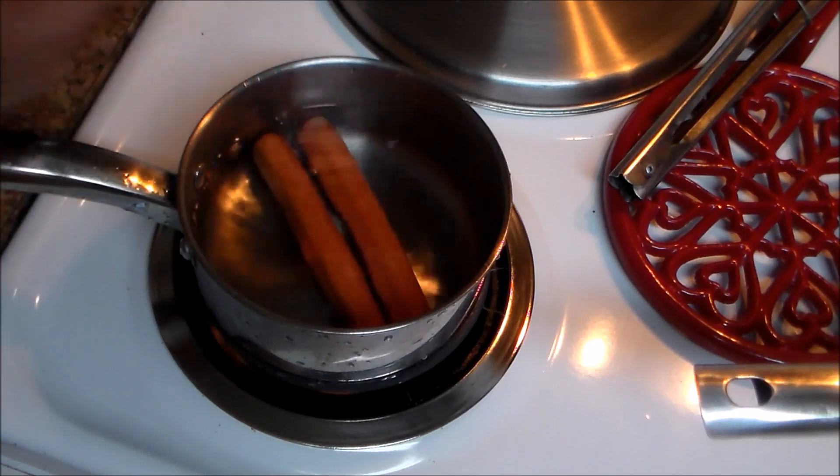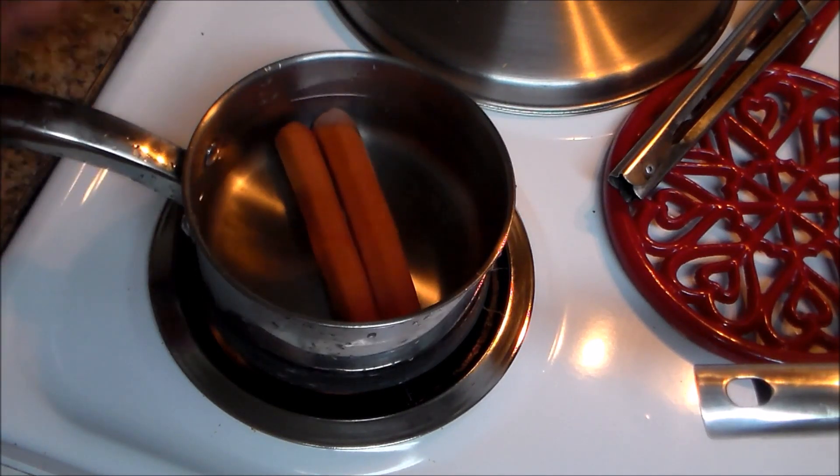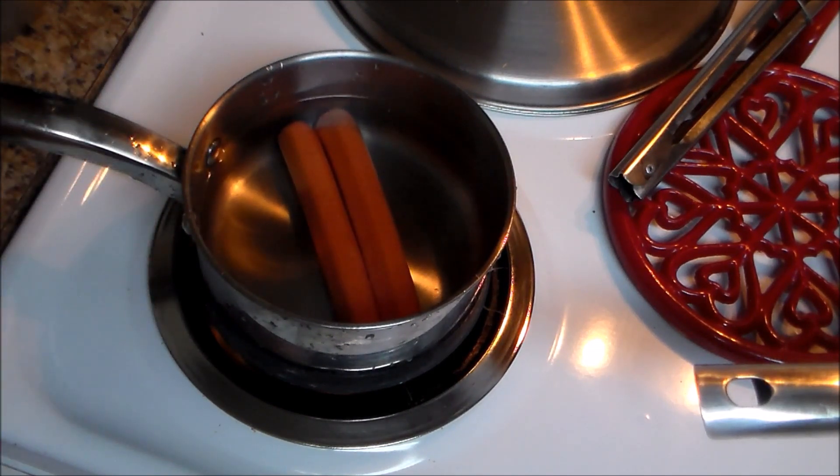The first thing we do in Puerto Rico is we boil the hot dogs. We're gonna boil them for approximately five to ten minutes. If you don't want to boil them, you can do it on the grill, on the skillet, or in the microwave — but this is the way we do it in Puerto Rico when you go to one of those carts.